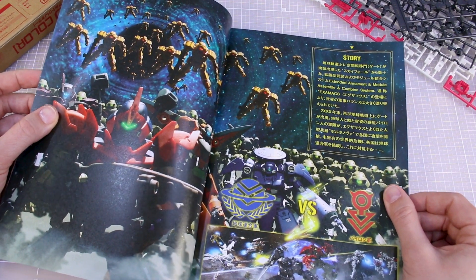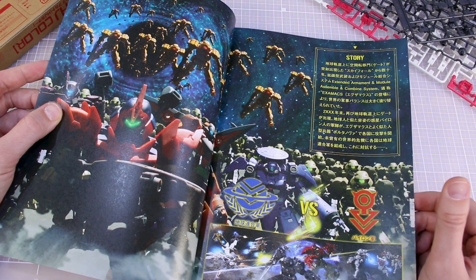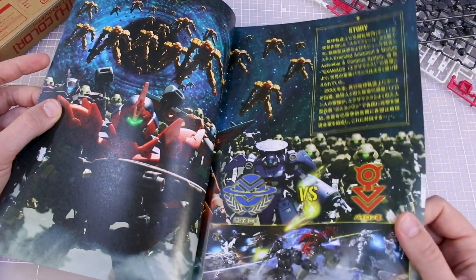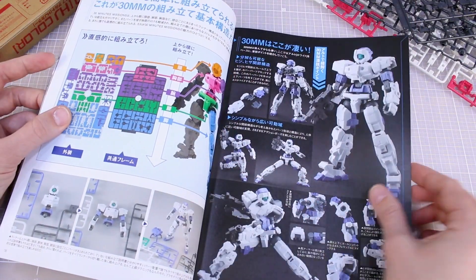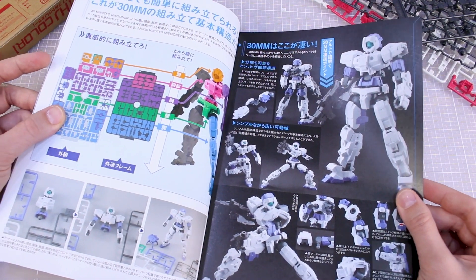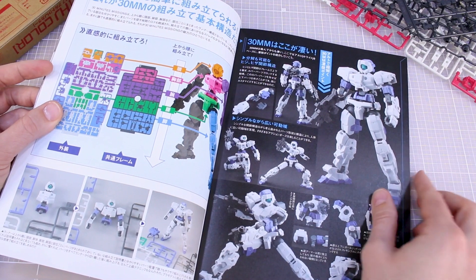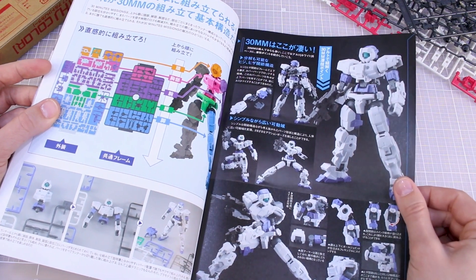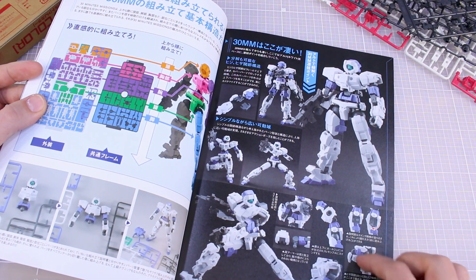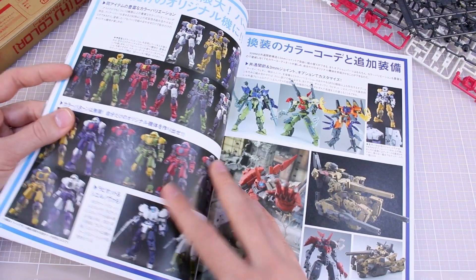There's some story in here — personally I don't really care that much about 30 Minutes Missions. There's no anime or manga, though they should make one at some point. There is a little bit of backstory to it. There's also some info about the construction process, how the runners are broken up into sections, and some details about the Alto itself — posing options and finer points of articulation. Basically: 'look how good our kit is.'